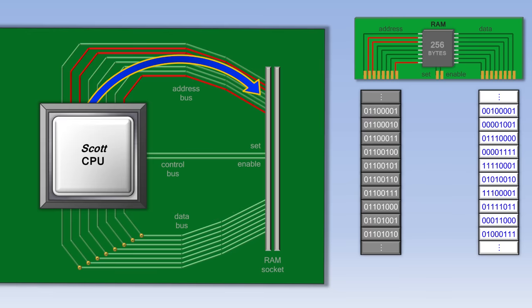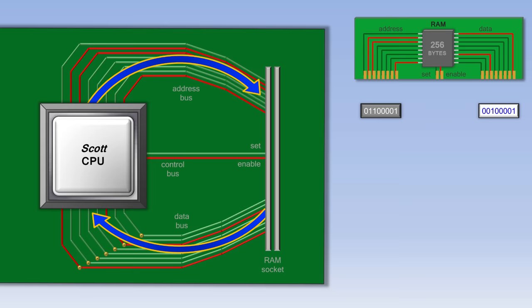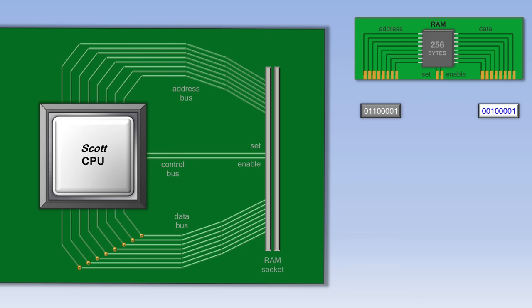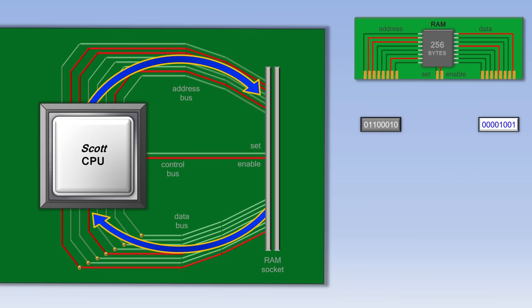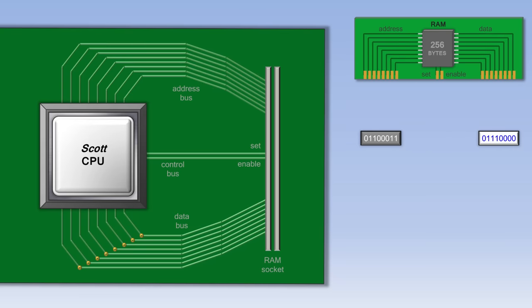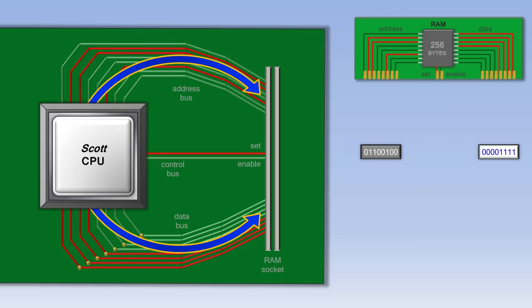When the computer first starts running a program, it sends an address to RAM to begin retrieving that program. The RAM address consists of a series of ones and zeros representing on and off wires. RAM doesn't do anything with that address until the CPU also turns on the set or the enable wire. If the enable wire is turned on, RAM automatically sends whatever piece of data is at that address back to the CPU. If the CPU needs to save data to RAM, it outputs an address, outputs some data, and then turns on the set wire, and the RAM will overwrite the data at that address.